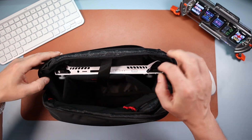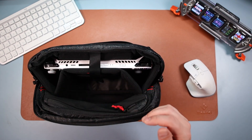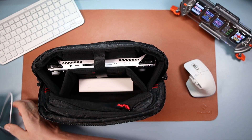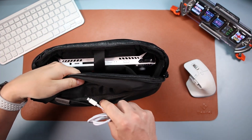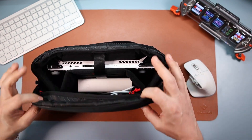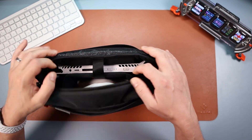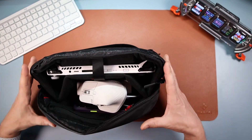Let's strap the Ally in and start putting stuff in. This is my Baseus battery bank — the 30,000mAh one that does 65 watts — plenty of room for that. I'm also going to put a cable in. Normally I put cables in the front, but there's loads of room in here. I could put my phone in too, still got loads of room, and my mouse if I need to.